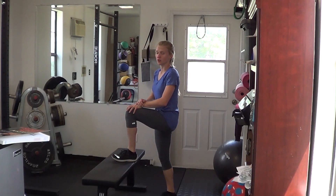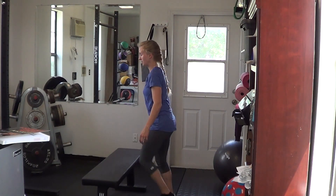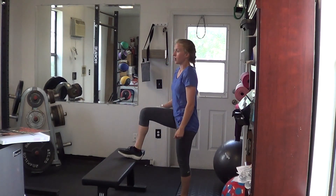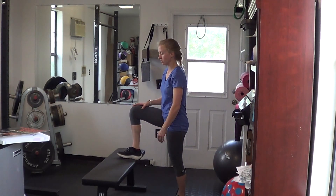It is good to try to step all the way up if you're actually trying to work the muscles. If you're not doing this for cardio and you want full contractions, stand all the way up and all the way back down each time. Try to make sure each leg carries its own weight, and try not to use momentum or use it as a plyometric like jumping back up onto the bench.